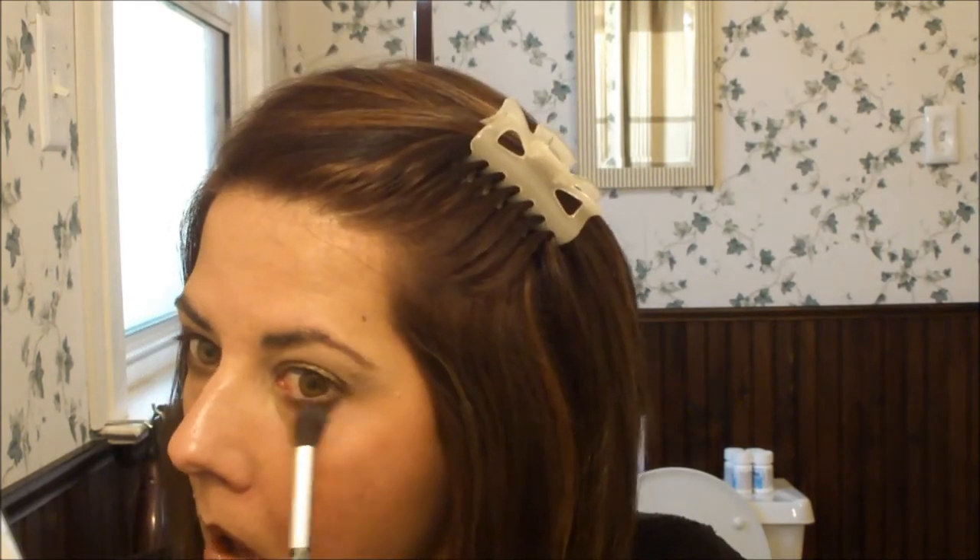And then I'm just going to take my fluffy brush and soften that bottom edge a little. Now her eyeliner doesn't look like it stands out in the picture that I'm using, so what I'm going to do is use my Smashbox Limitless Eyeliner in Fig, and this is just a nice dark brown color that will complement the bronze.